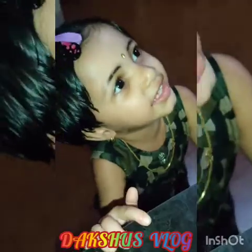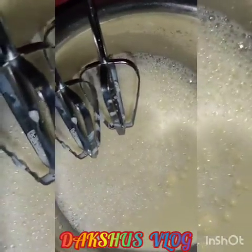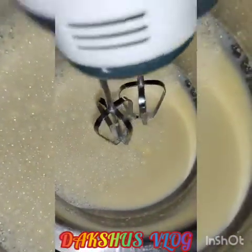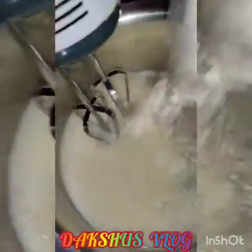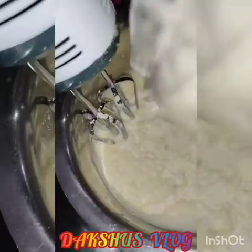Now let's mix it with sponge. Pour a little bit — you can pour a bubble of sugar. Some people need to take note of this, and we will make a little dough.